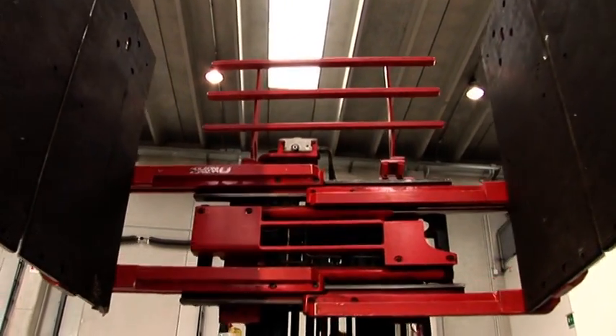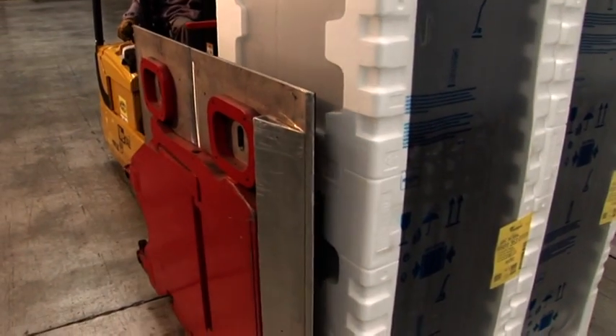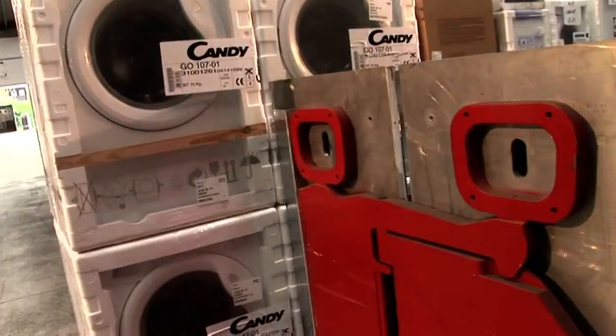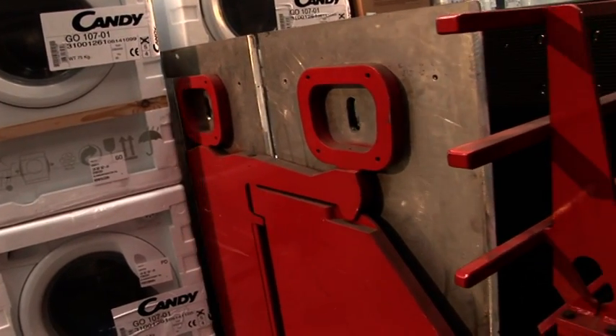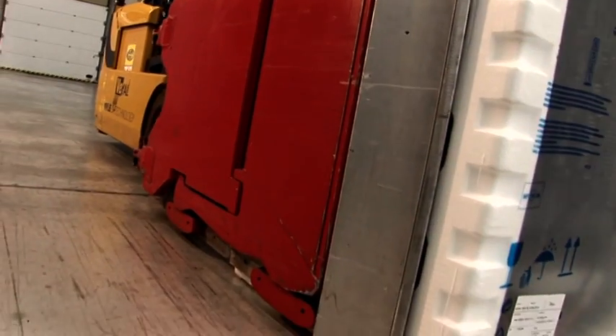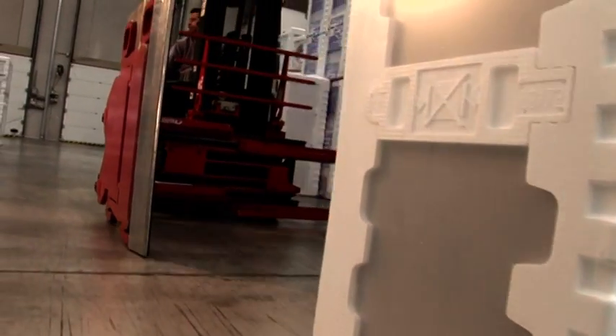Quattro Z-Series carton clamp arms are designed to guarantee gentle contact between clamp and the load. Both pads articulate in order to be parallel to the load. Special aluminum wedges at the tip end of the pads enable easy knifing between closely stacked loads. The perfectly smooth surface of the pad support assembly makes for ease of withdrawing from loads.